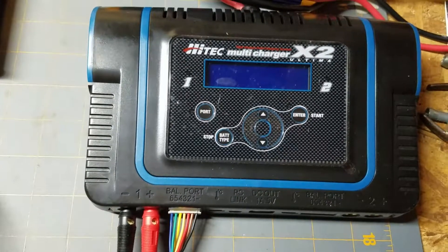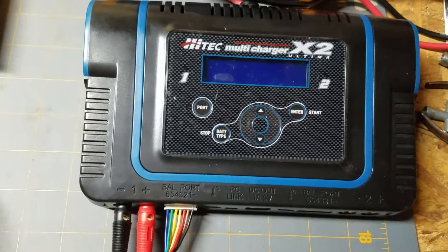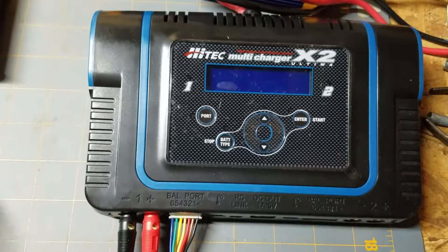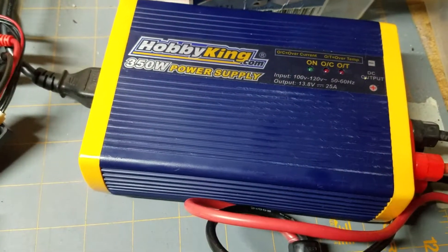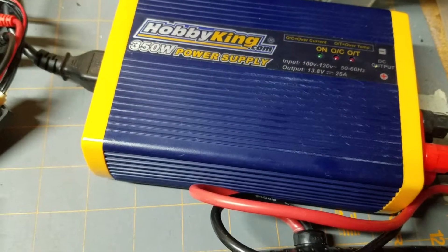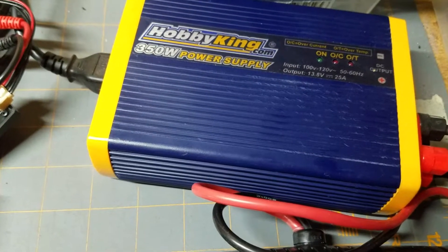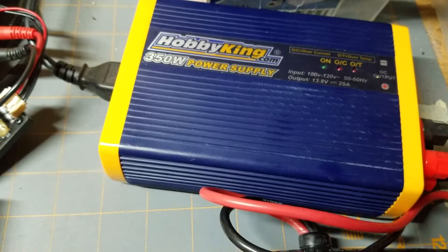These are really cool chargers — this one will also charge any type of battery. I'd definitely recommend it if you're into racing or you just have a whole lot of batteries. It does require a power source, and this is a 25-amp power source. This battery charger actually says it requires a 30-amp supply — however, this one does work. I would not charge two batteries at the full potential of this charger at the same time because I don't think the power supply would keep up, since it is a little bit smaller than what it recommends.